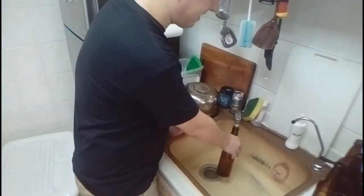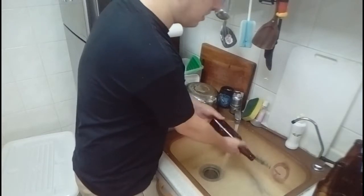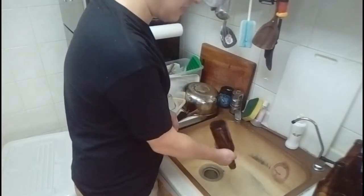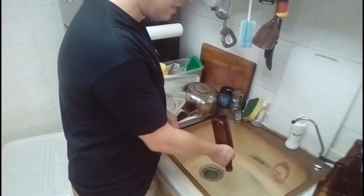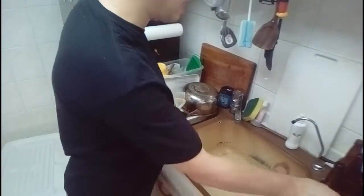I'm just going to basically rinse these bottles out a little bit, make sure there's nothing stuck inside them. So this is just a pre-rinse before I go on and actually sanitize the bottles.